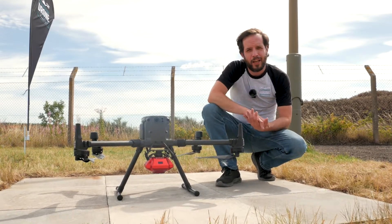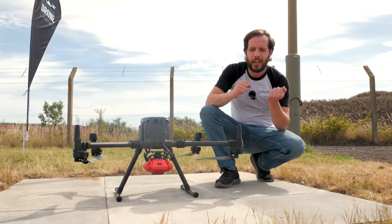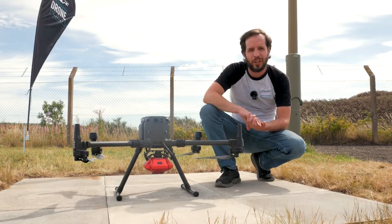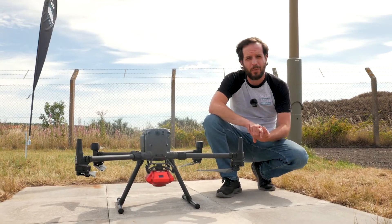Weight is a huge concern when building payloads. In terms of weight on these aircraft payloads, the lighter the payload, the less wear you're going to get on the motors, and in turn you're going to get more flight time out of it.